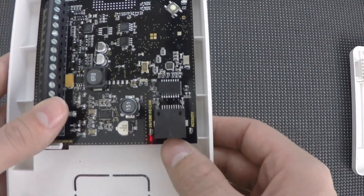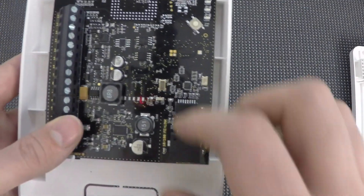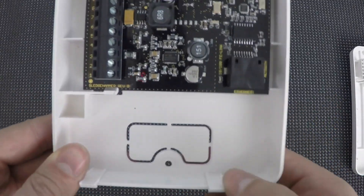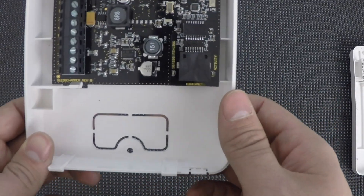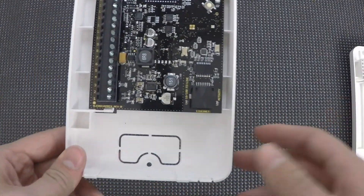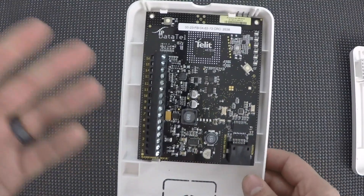There's also an Ethernet port, so if you do have an available connection there, you can use that. At the bottom there's a little knockout, and that's generally where you'll run your wires through the wall. For the purpose of this video, I'm not going to be using that — I'm just going to come in from the side.